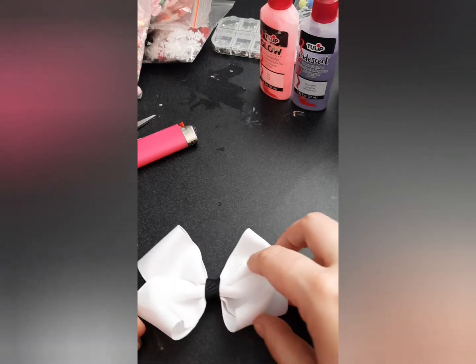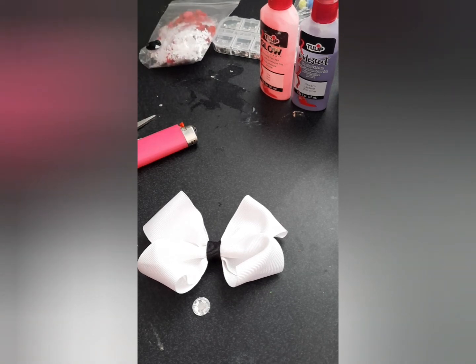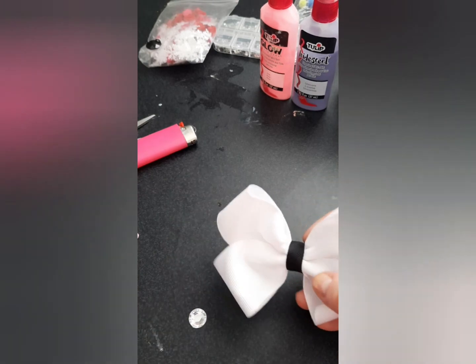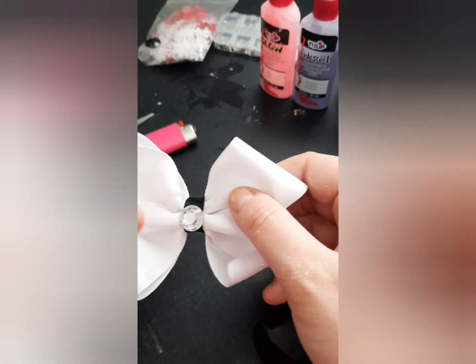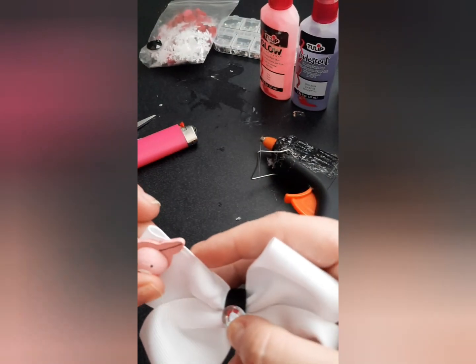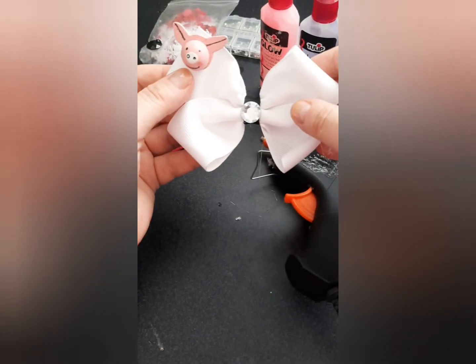Today I'm going to put one nice sparkly piece in the center, and I think I really liked that little pig — I'm going to add a pig! Why not? It's cute. You're going to want to glue it — safety with glue. I'm going to glue this cute little thing up here because piggies are adorable. And I'm all done — I made a cute little piggy bow!